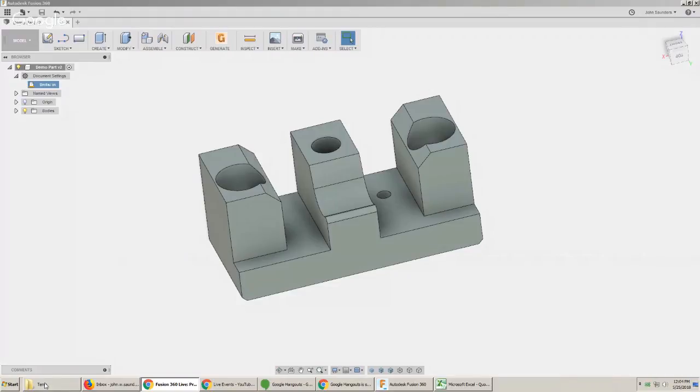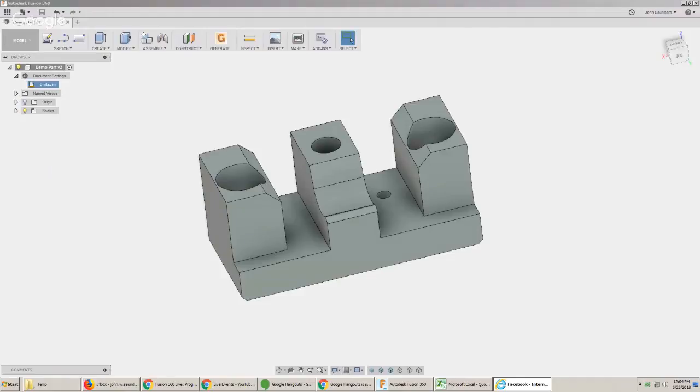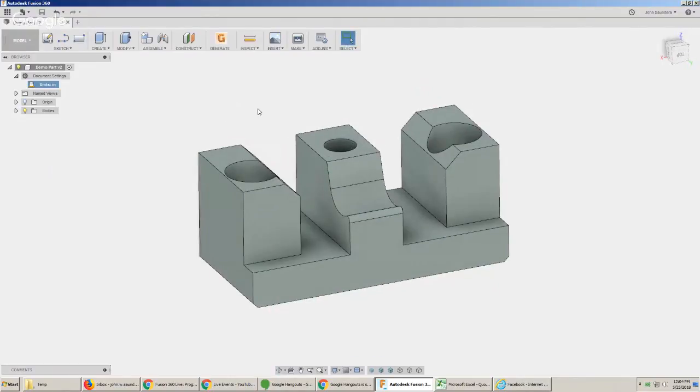I'm going to share this on Facebook real quick. Welcome. What we're going to do today is walk through this part — it actually just came in a few minutes ago. We've got permission to share it, and I've not done anything other than upload it. I wanted to walk through how we'll quote it and do a quick CAM. We may not finish the CAM totally, but we should get through a good portion and get an idea of what we're going to charge for this part, how long it's going to take to machine, and some quirks on strategies.